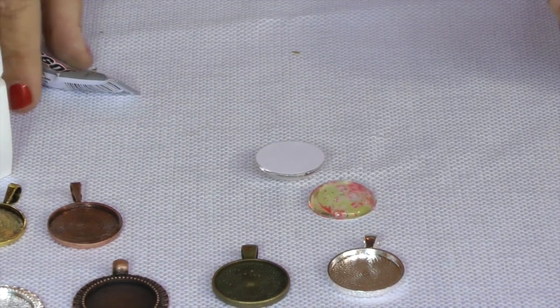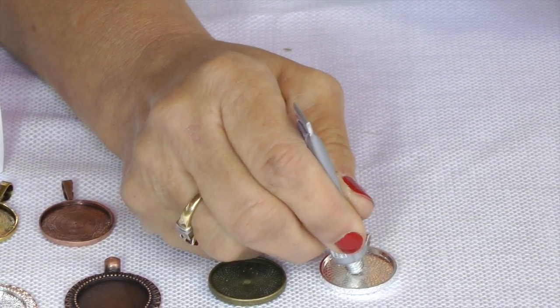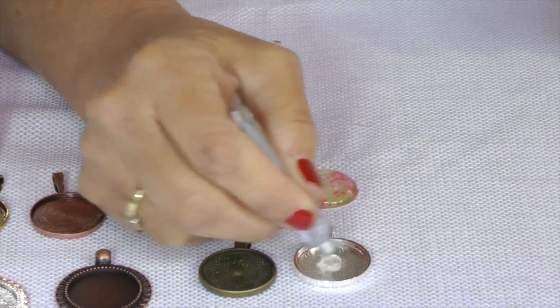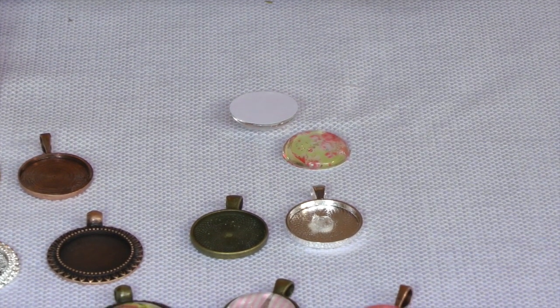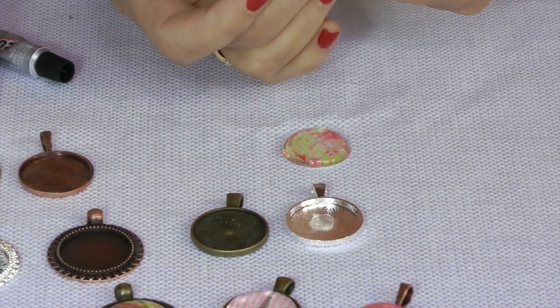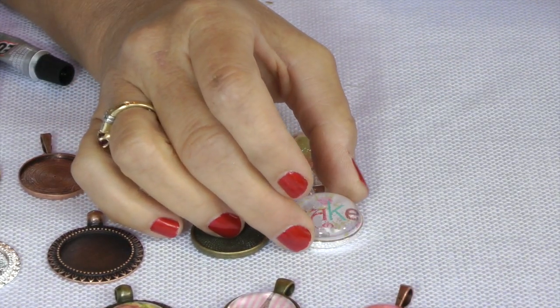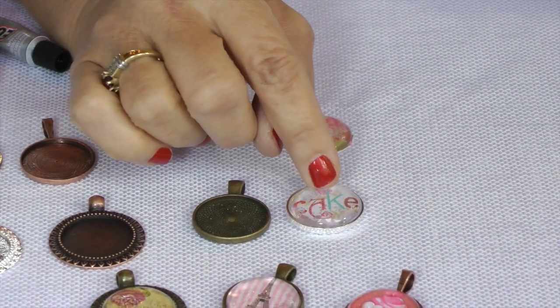The next step is to put a little dab of E6000 in your tray. Now if you don't want to use glass, you can also use resin and epoxy stickers and stuff like that. I'm going to turn that around and fit it right in your tray there. Make sure you have it centered.